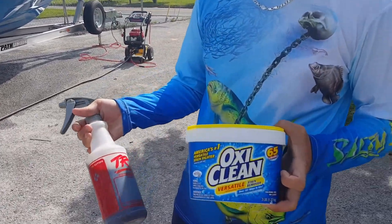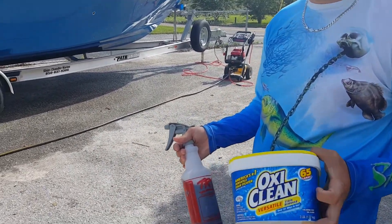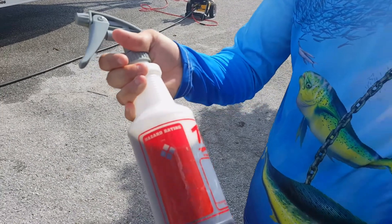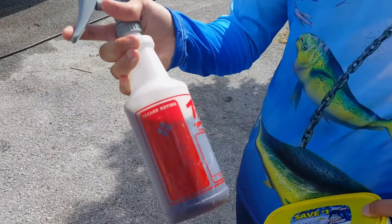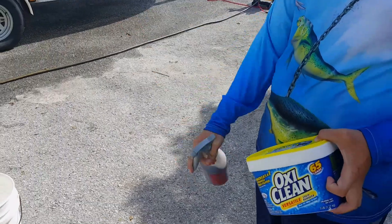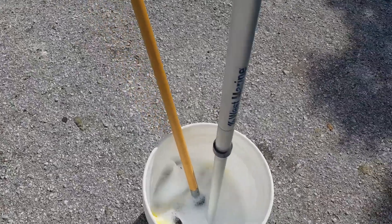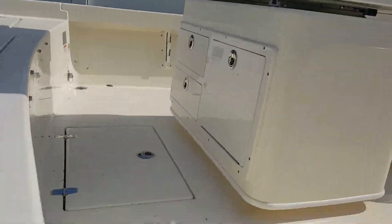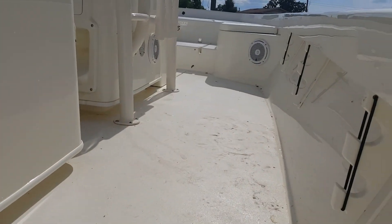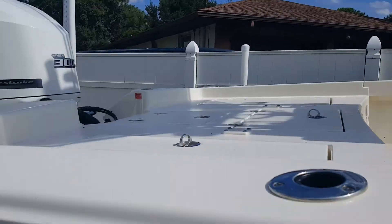We're using a little OxyClean — it helps bring out the stains in the fiberglass. Not many people know this, but I detail cars, and this is a chemical we use for cars. We just call it bug juice; it's just a degreaser. We've also got some soaps and brushes, and a pressure washer. You guys can see it's pretty dirty in there, so we're just gonna clean it all up.